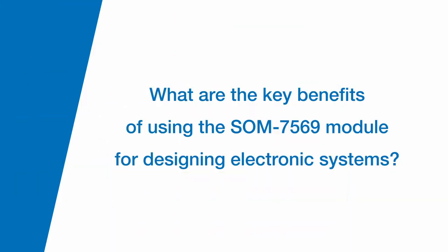What are the key benefits of using the SOM7569 module for designing electronic systems? Whenever we work with our customers, we usually try and find something that will fit their needs off the shelf. But in certain cases, it's a requirement or desirable to have a more customized solution. So a module is a good fit for something in between a standard and a customized product that allows you to create what we consider a semi-custom product to meet your exacting needs.